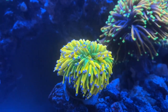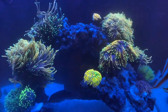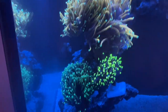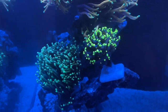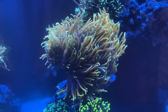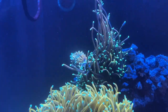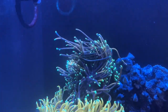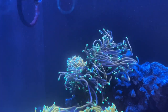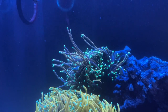Emily is going to pan around the tank a bit and show you guys all these torches. We've moved them in order to try to put colors together that will offset each other. This one right here is one of our favorites because it just has these crazy tentacles — this one is super long. I don't know if that's due to the flow or if that's just the type of torch it is, but we do love that torch.